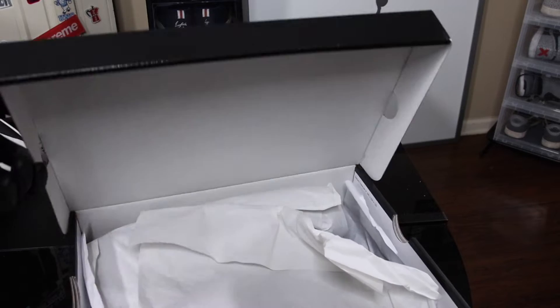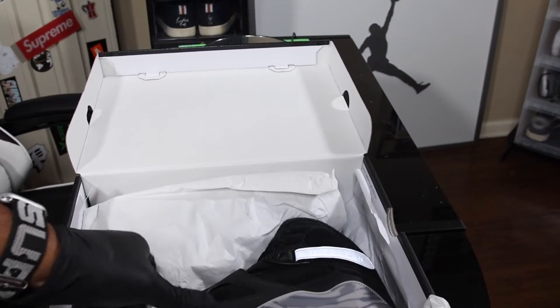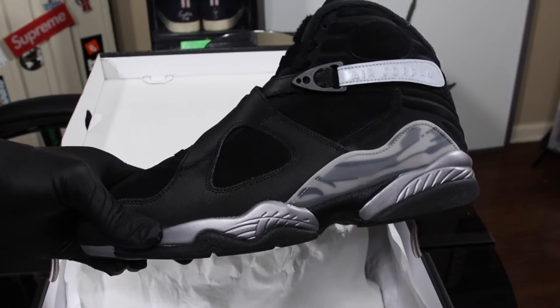The label reads Air Jordan 8 Retro Winterized. The colorway is black, gun smoke, metallic silver. This shoe released on November 27th at a retail price of $210. A lot of things demoralized this shoe — the price, it being an Air Jordan 8, and it released the exact same day as the Alma Mater Yeezy 5, so hardly anyone in the sneaker world was looking out for this shoe.